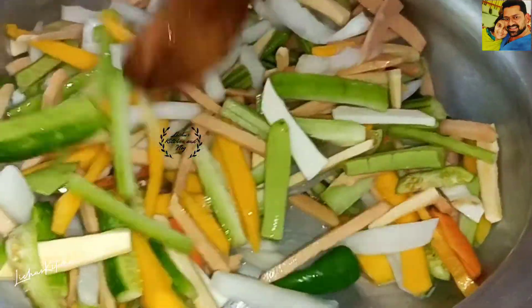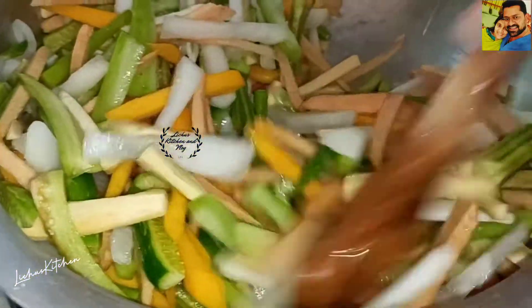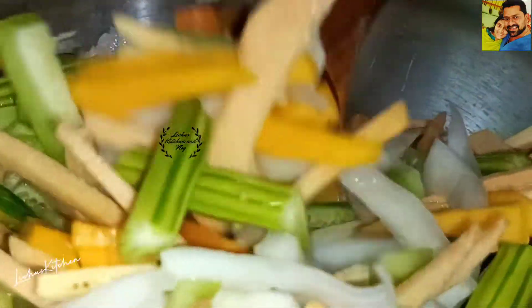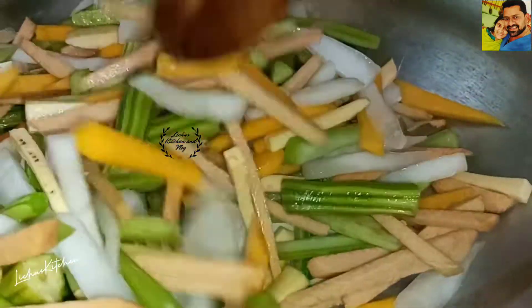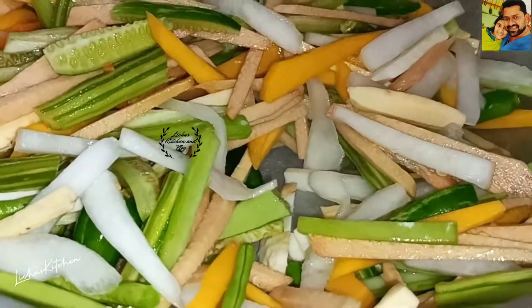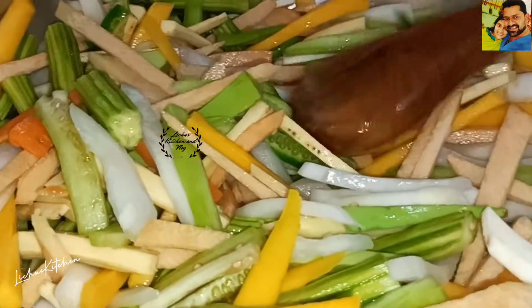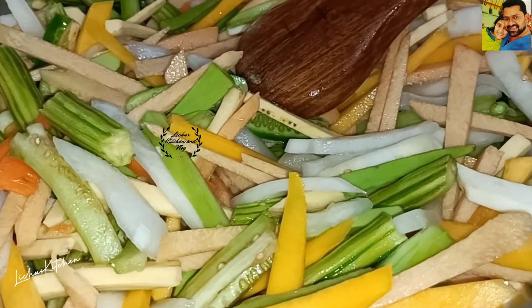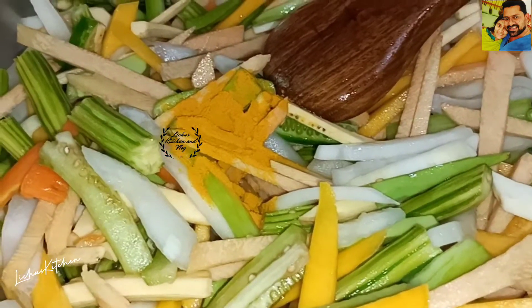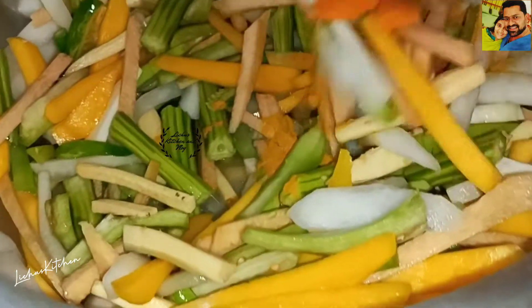It's a little bit more than what we usually do with the right hand side. So we put up the right hand side to do it. I will put it in a little bit more. Now we have the right hand side and the left hand side. This part has a nice cut in it.